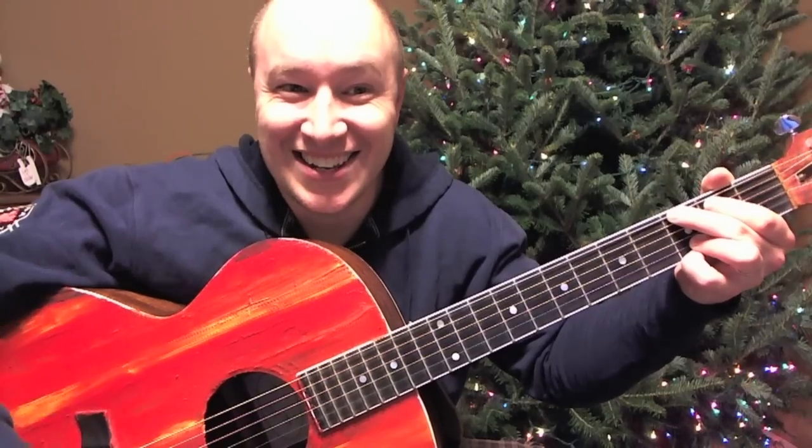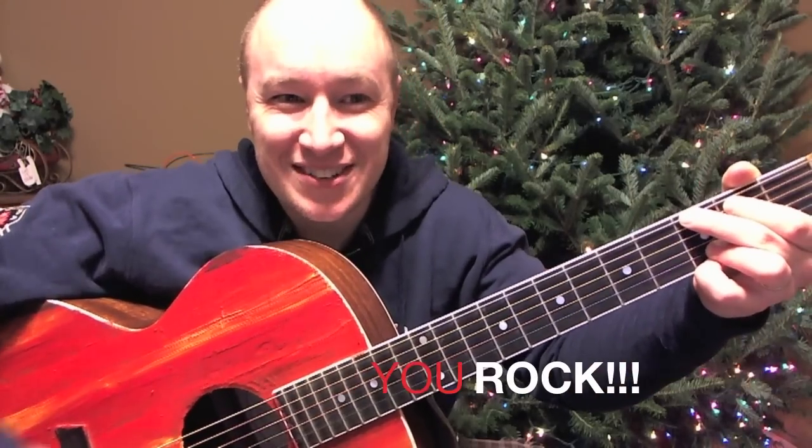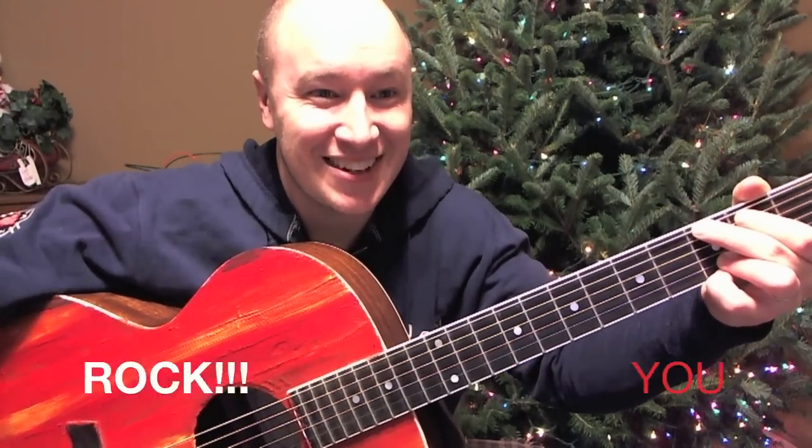And then you got easy jingle bells. Cool, hope it helped. Thanks for watching. Happy Holidays. Merry Christmas. Alright, see ya.